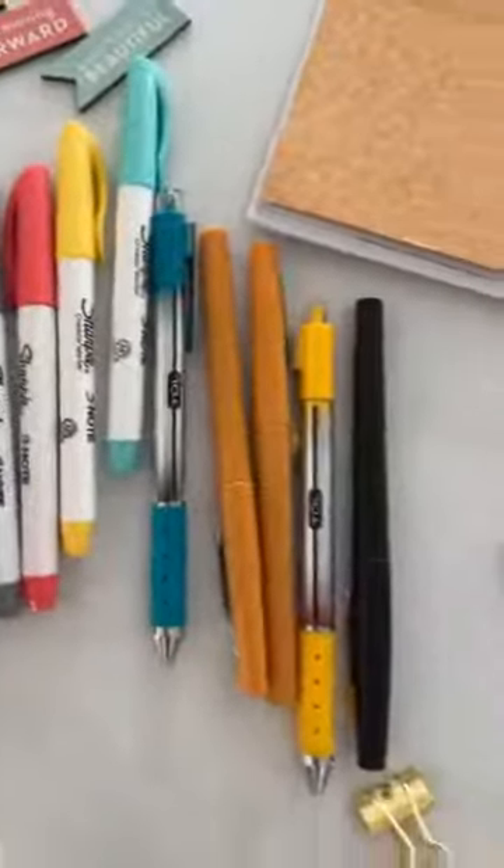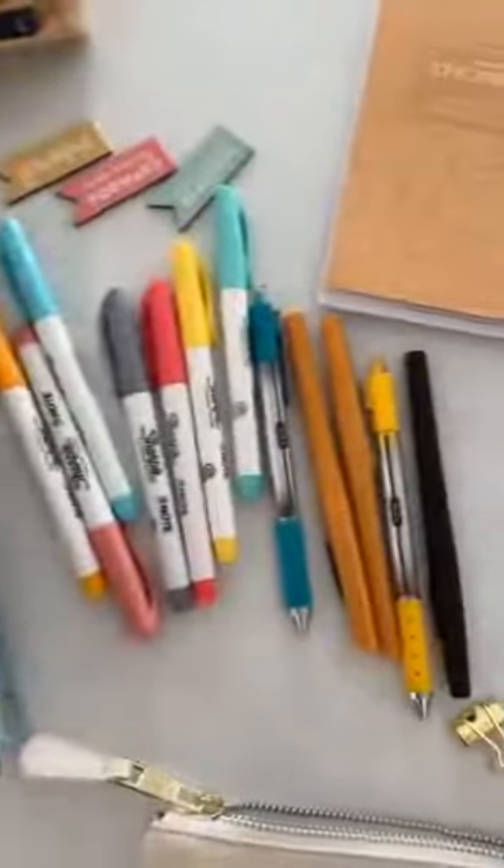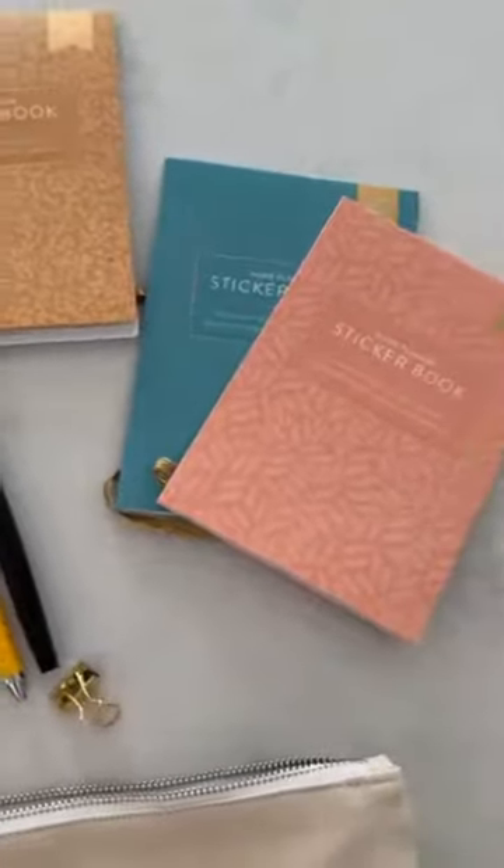Just want to tell you super fast, we are having our planner prepping party on Sunday night — 8 p.m. Eastern Time, 7 p.m. Central. If you're Pacific or Mountain, you're going to have to back out the math, but here are the supplies I'll be bringing.